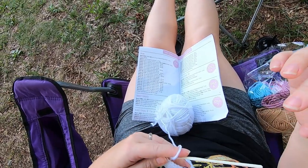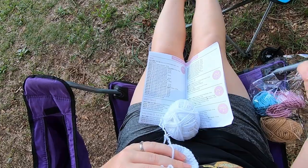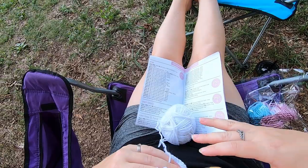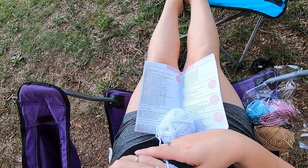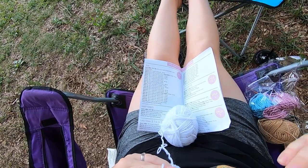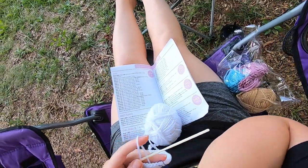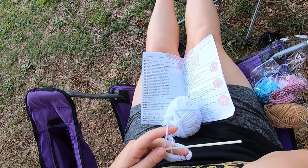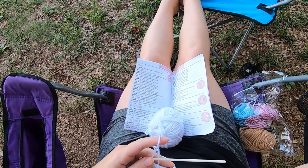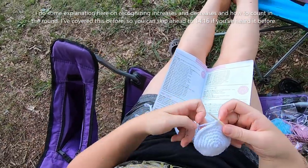The next row is going to be just another row of single crocheting in each stitch around. The row after that is another increase row where we're doing single crochet in the next six and then the increase, and then two rows of single crocheting in each stitch around. I'll probably just go through row twelve and then check in.